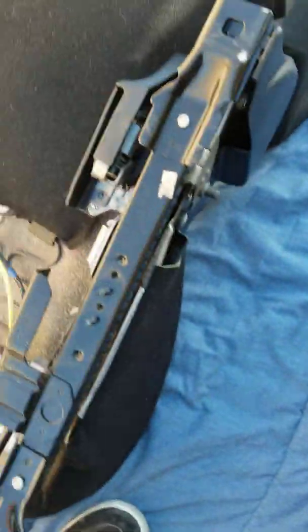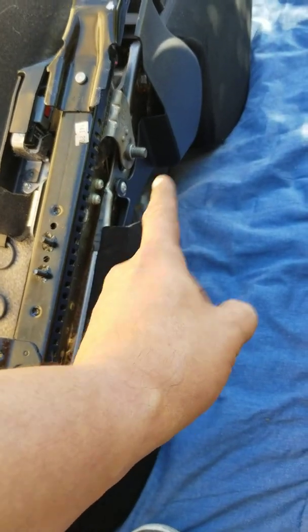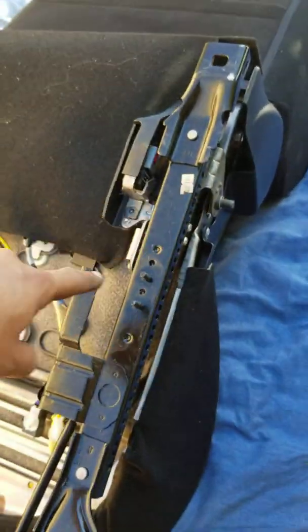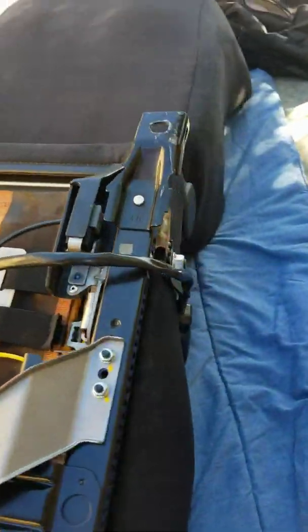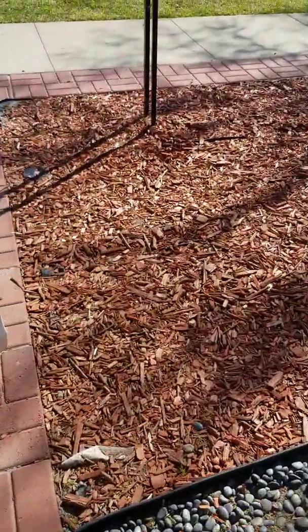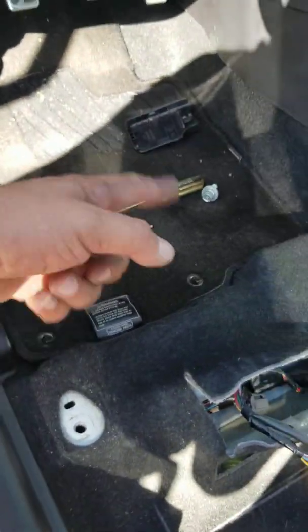I took it off my original seat — I need my original seat belt buckle. So you take that along with the cable. That's why there's only two cables here; there's three cables there because I took it for the seat belt.